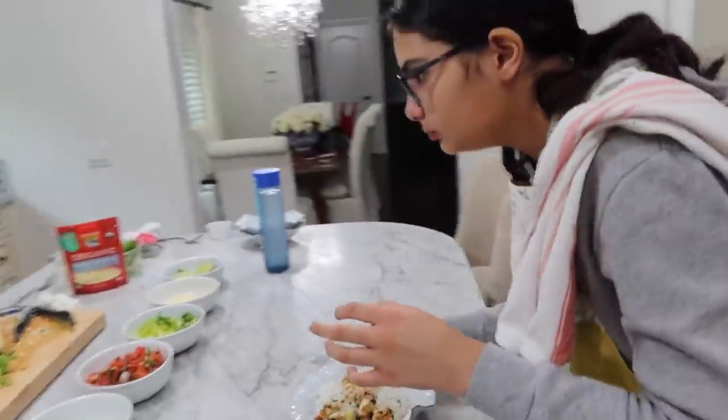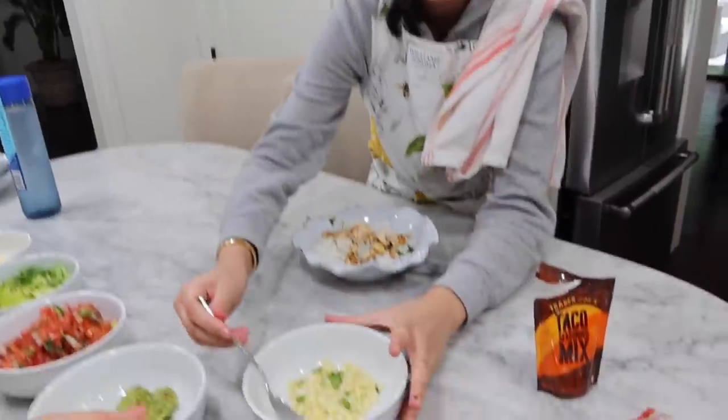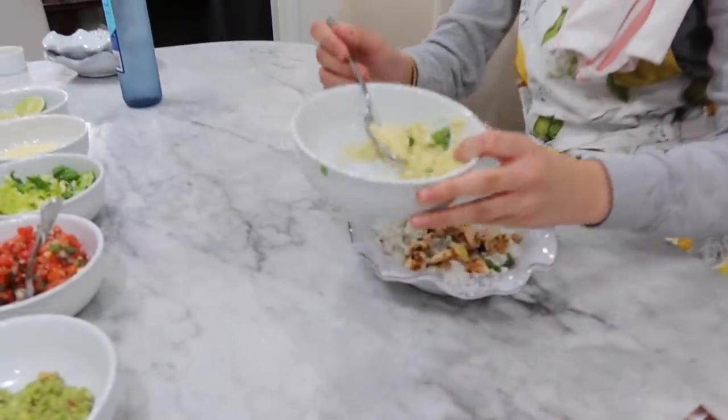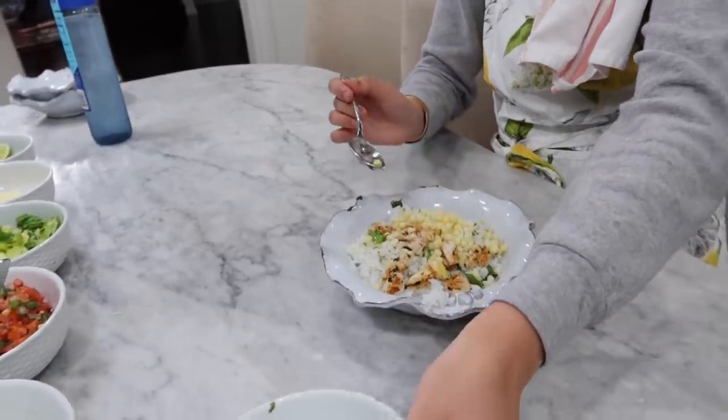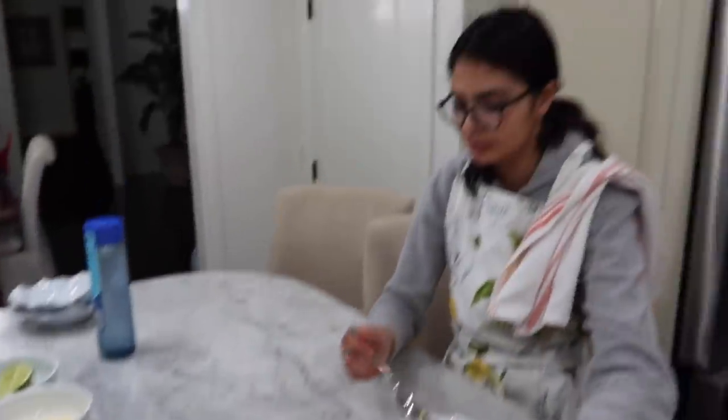Your next steps: corn, guac, pico de gallo. This is lettuce you can just pick. This is all of our corn, so I'm going to pour it in. I'm cutting more. This corn blows your mind.